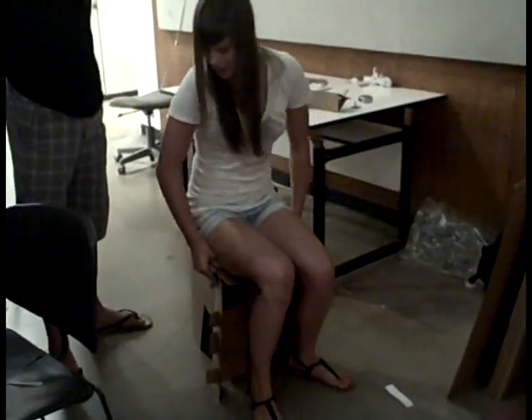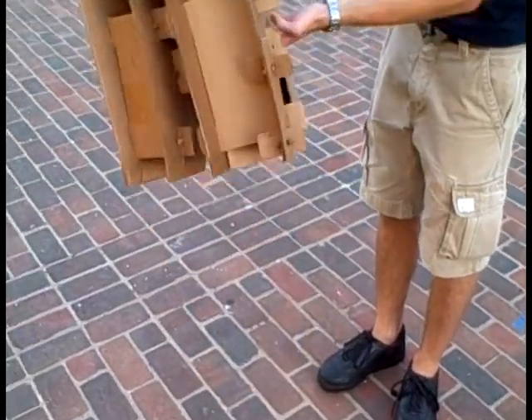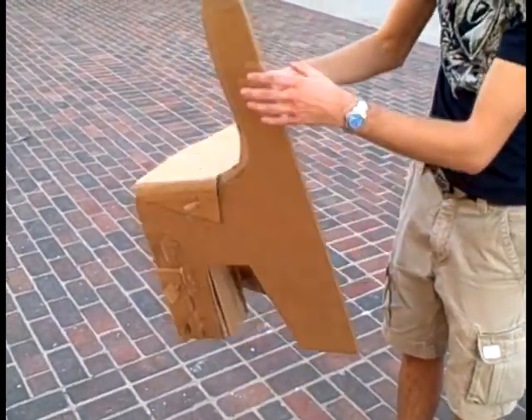We had to do some refining on the chair by adding triangular shapes between the legs. This helped distribute the weight evenly across the entire chair.